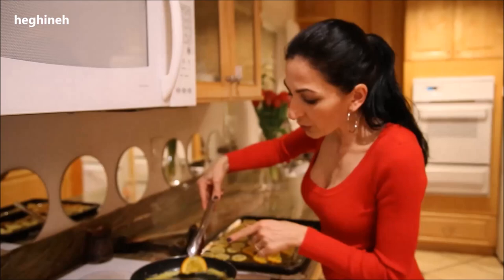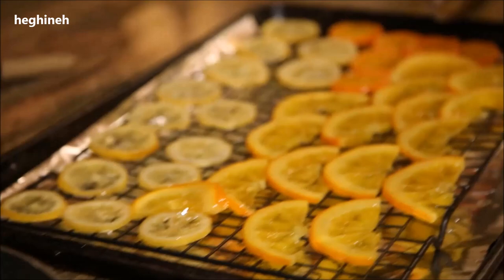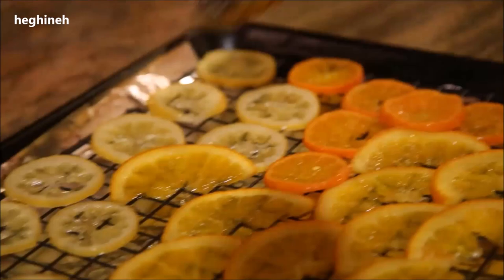These are done — what you're looking for is that the skin should be slightly translucent, which means they're ready to come out. For the mandarins, I was trying those for the first time and they turned out to be very fragile, so I wouldn't really suggest making those, but it's up to you.